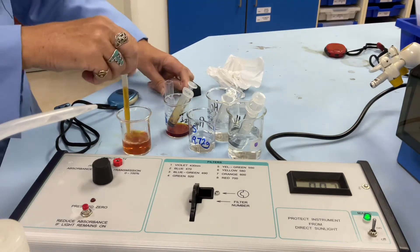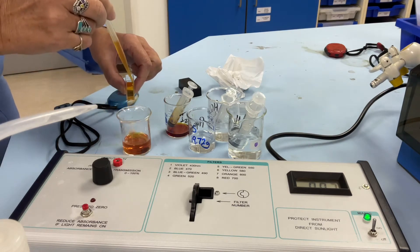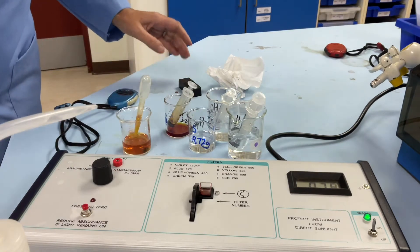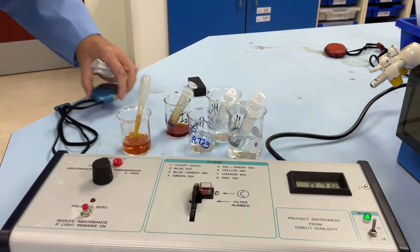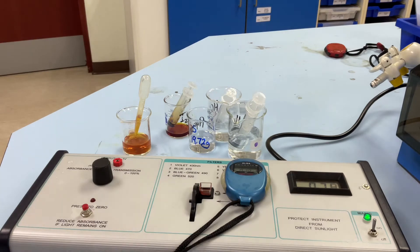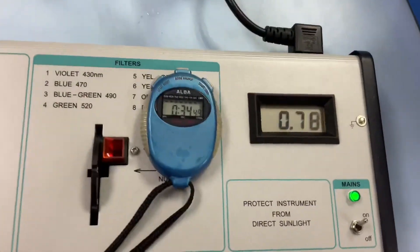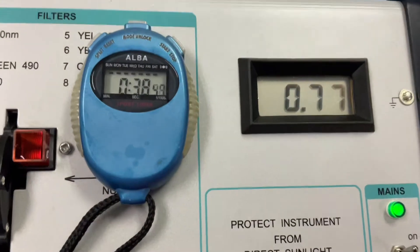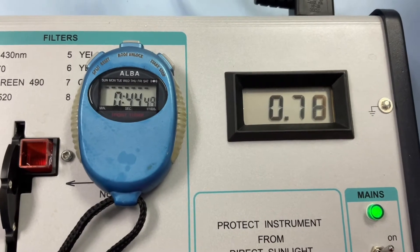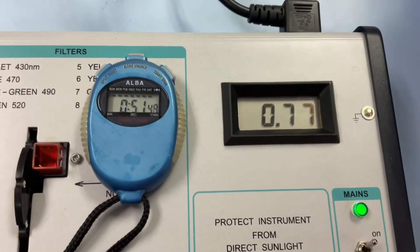Mix it round, and then I'm going to pop that into my cuvette again. The reaction is going to happen inside the cuvette, so pop that back in there and start taking readings. The absorbance is 0.78. I'm just going to continuously monitor this — we can take readings every 30 seconds and then start to plot a graph.